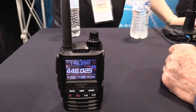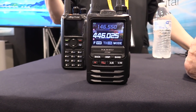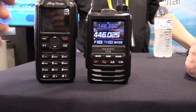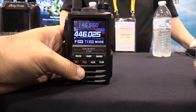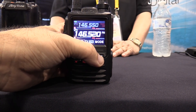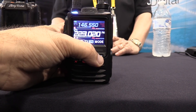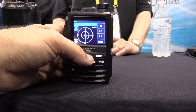Let me lower this down. It's a little bit smaller than the AnyTone. Right here we got Band. So it's got Aircraft Receive and receive on 220, of course. You can see the new FT3D display.